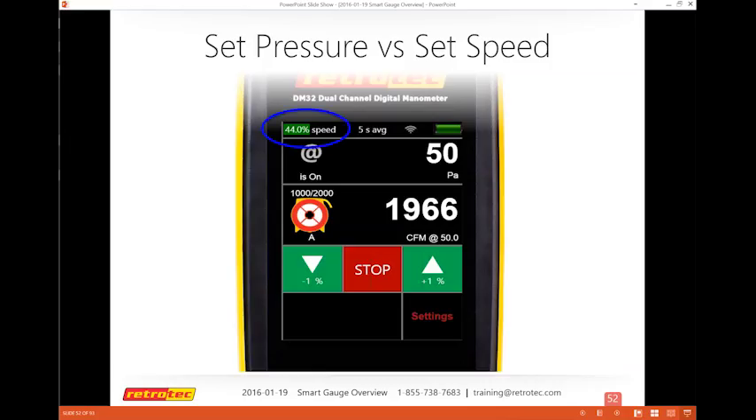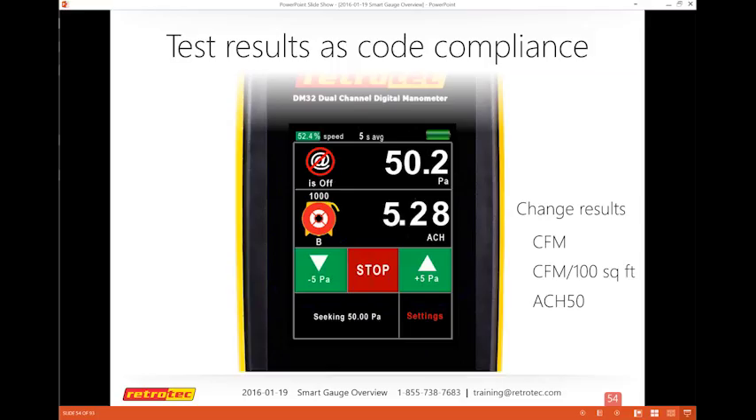There's a variety of code compliance results available — mostly U.S. standards, but also a laundry list for European users. Most people test in CFM, but for code testing you may need to fill out forms with ACH 50, CFM per 100 square feet, CFM per square feet, and various other metrics. Tap on channel B to get the list of available result units.